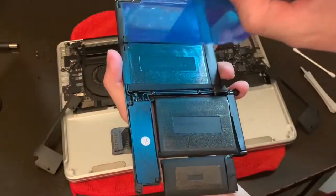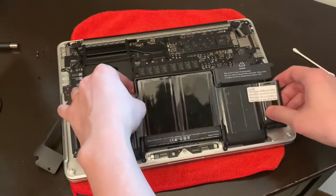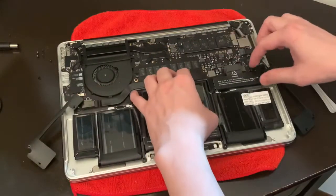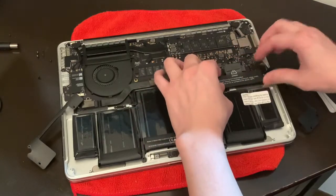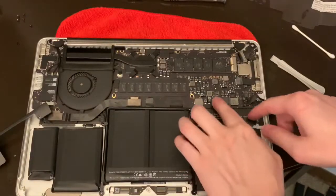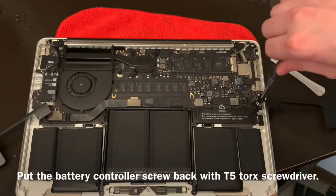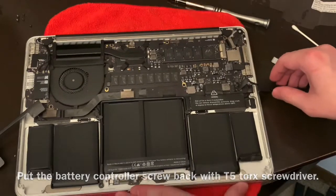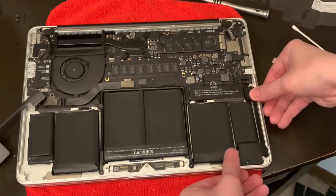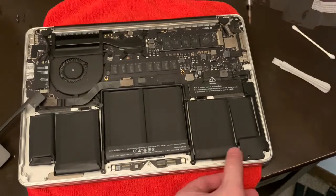Remove the film, place it in here, and close it. Take the battery and make sure it's seated. Put your speakers back. The order of your screws is going to be: medium here, long here, short here, and same on the other side.